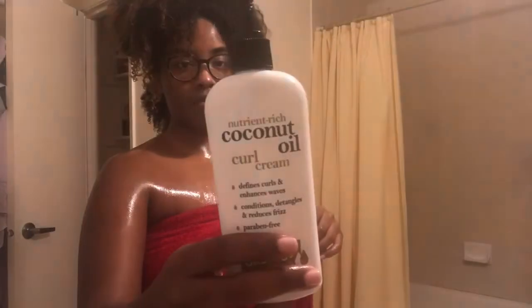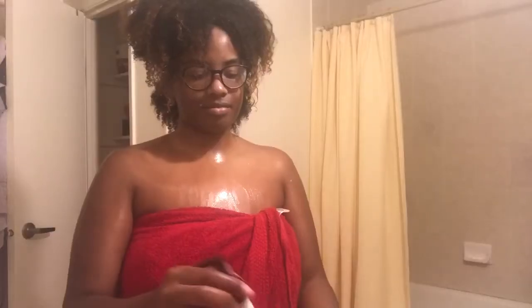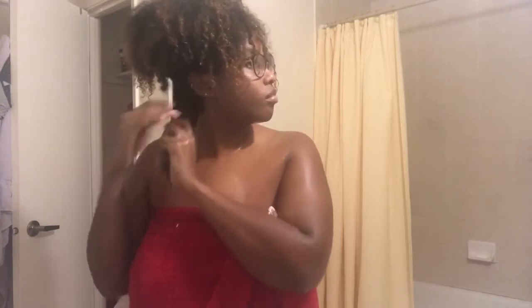For a cream, I'm using a coconut oil curling cream — I can't remember the exact name. Based on other wash and go videos I've seen, they usually use a cream or some type of leave-in before using eco styler, so I'm using this since it usually gets my curls defined.